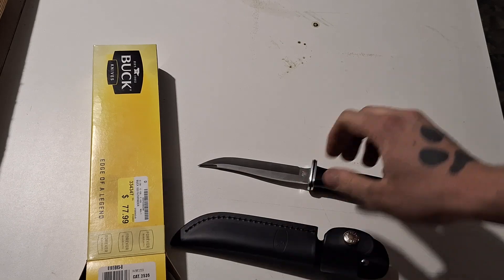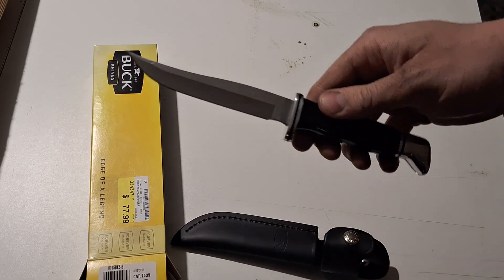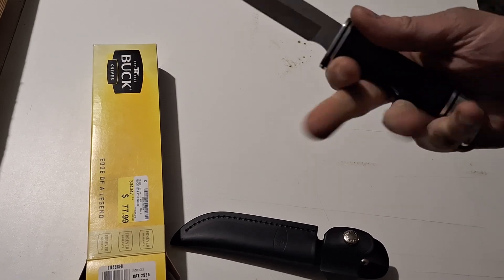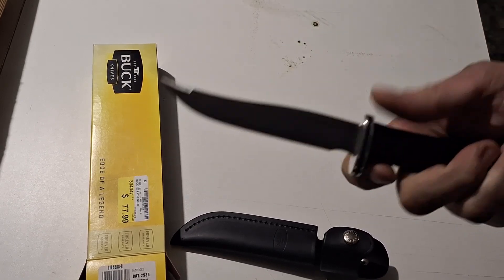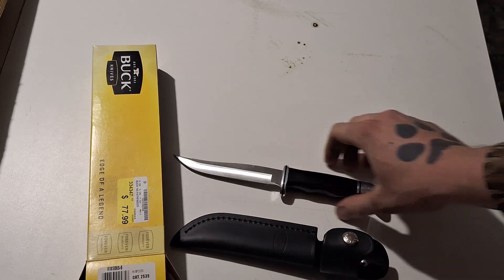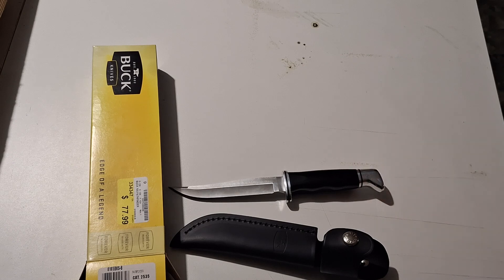They call it the Pathfinder — it's in between, I guess, a 102 and a 119. I really like the blade shape, I think it's really nice. You guys will definitely see more on this in future videos. I plan on using it a lot to hunt with, for small game — I've got a lot of small game hunts coming up.